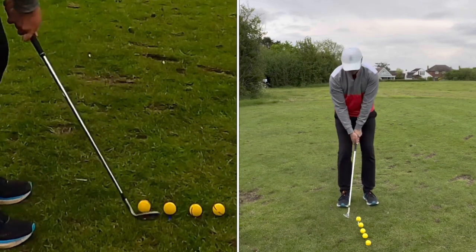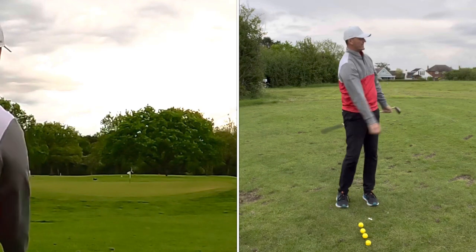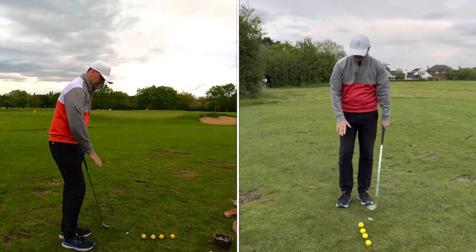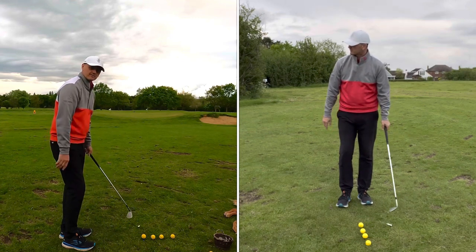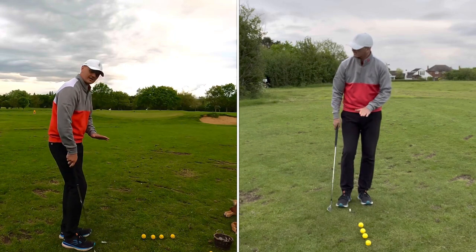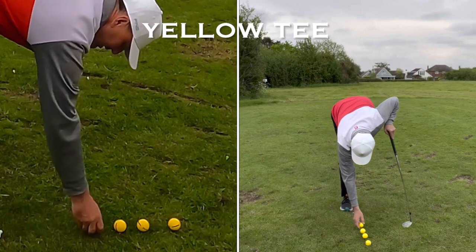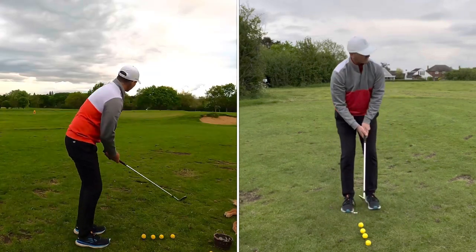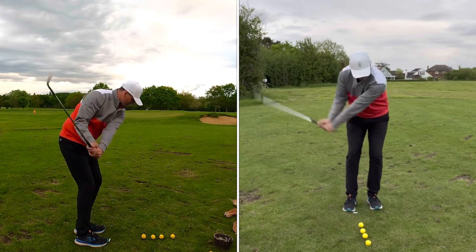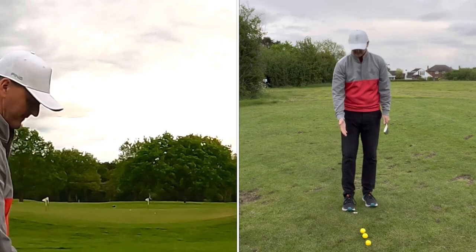The white tee is going to be pretty easy for me to just clip away — quite an easy kind of start. I've got a lot of scope for not striking it perfectly, and it's very hard to hit the ground from that white tee. The next one down is blue — a little bit closer to the floor, but still quite a long way in the air, so it's going to be pretty easy not to hit the ball fat from there.